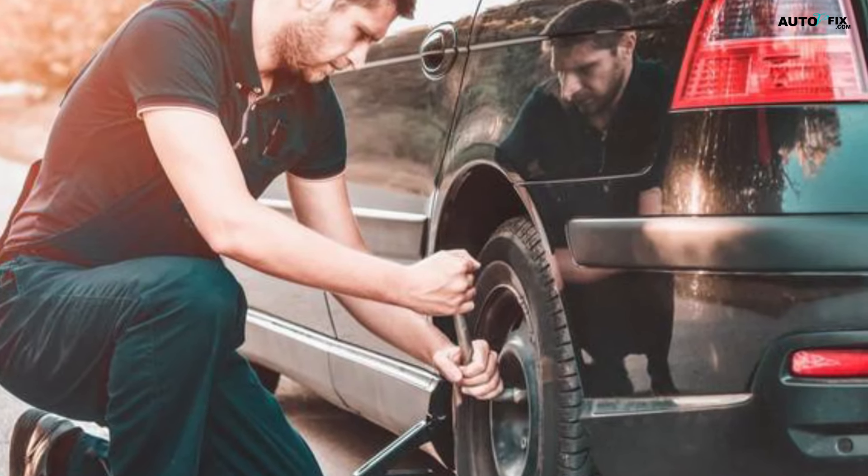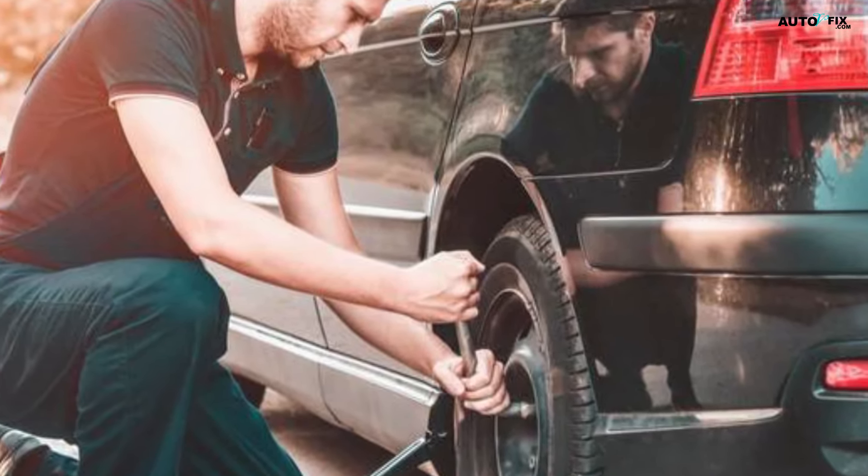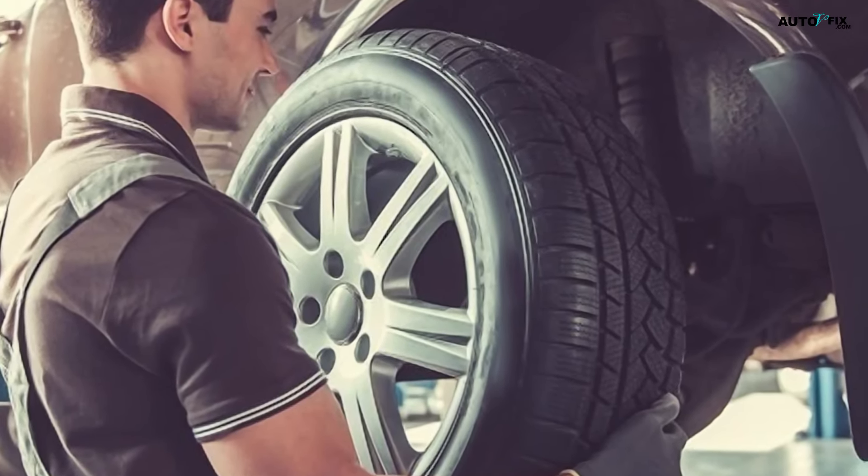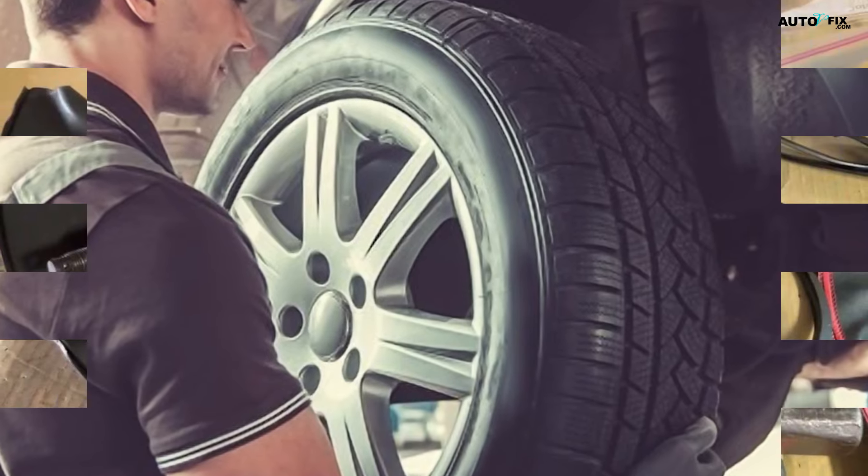Use a wrench to remove the lug nuts, then set them in a small bowl off to the side so they don't get lost. Pull the wheel off of the tire hub and move it out of the way so you have room to work.